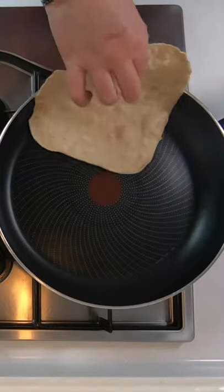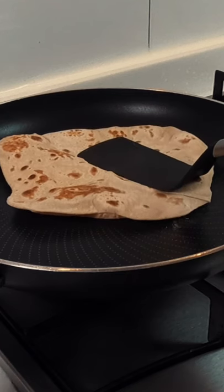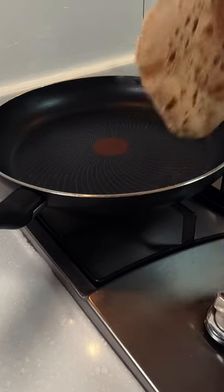Once cooked, lightly cover one side with a little bit of butter, then place them into a container, or you could wrap them up in a tea towel. Then repeat this process until you've made all of your flatbreads.